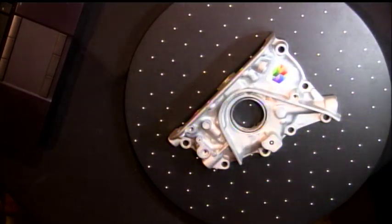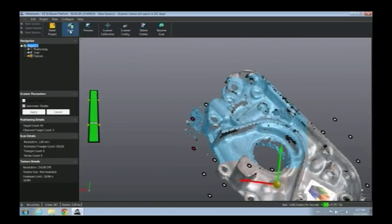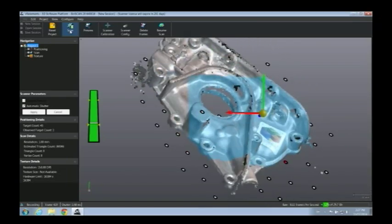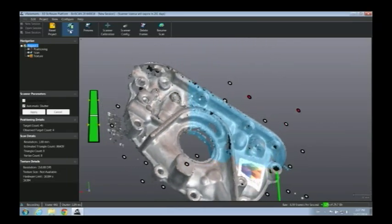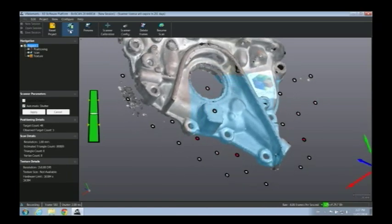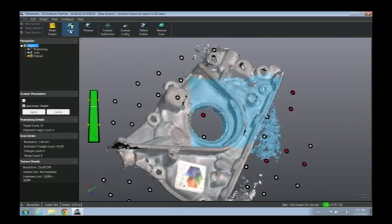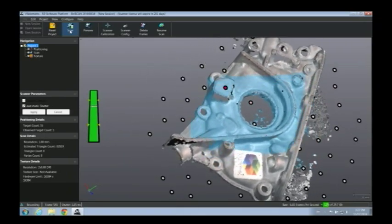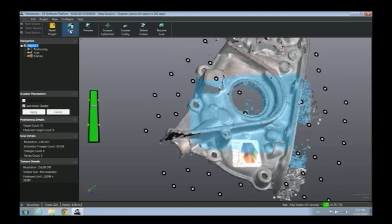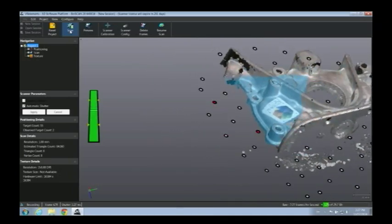One of the key things that Creaform likes to point out is that you're going direct to mesh. There is no point cloud, there is no alignment required, there's no post-processing required. Once I'm done with this scan, I can simply export the mesh as an STL file and bring that right into maybe a 3D printer or some other piece of software. Now, notice on the left-hand side of the software screen, you see a little green bar — that's an indication of my standoff distance. I want to be working about 15 inches from the surface as I'm scanning. If I get too close, that green bar turns red; if I get too far away, it turns blue. That's my visual indication that I'm at the right working distance.